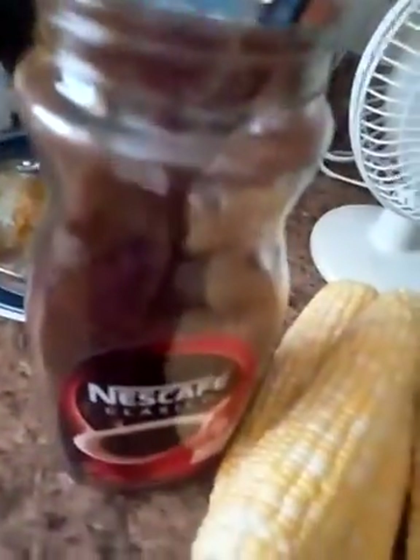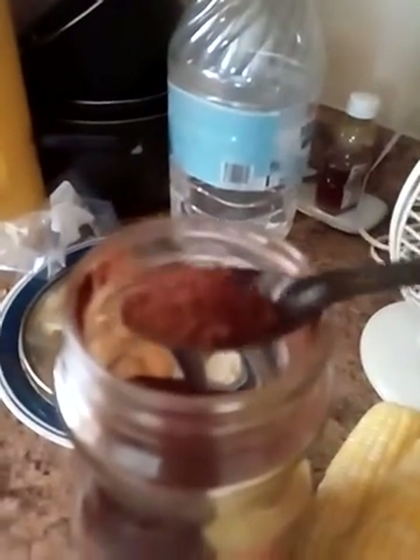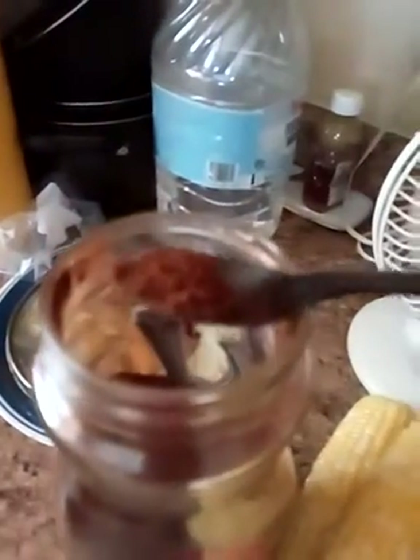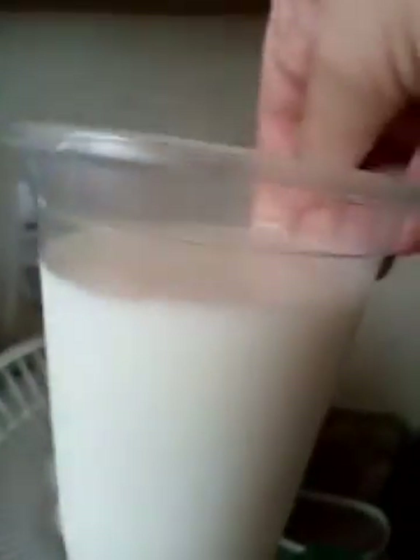Another video of a chocolate peanut butter frappe. You would need one spoonful of instant Nescafe coffee — about this size spoon — and then one cup of milk, about a full cup and a half.